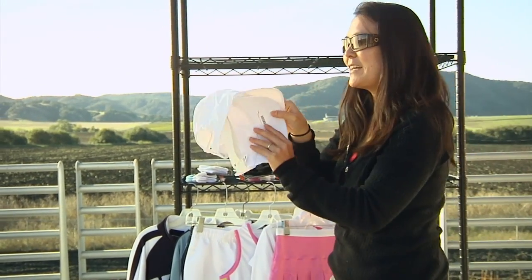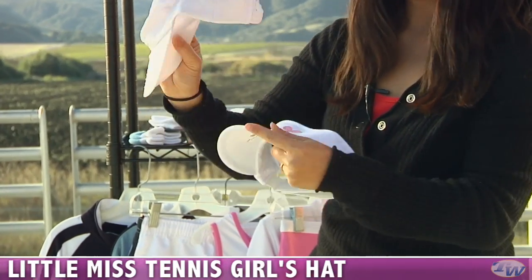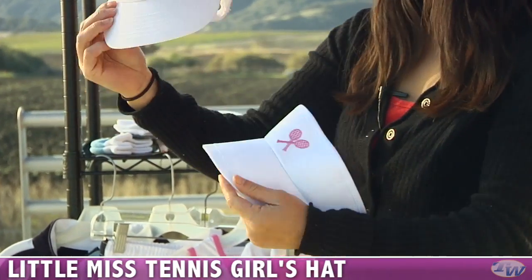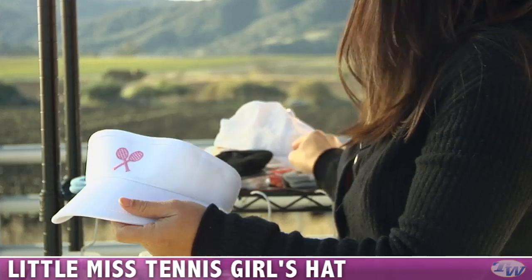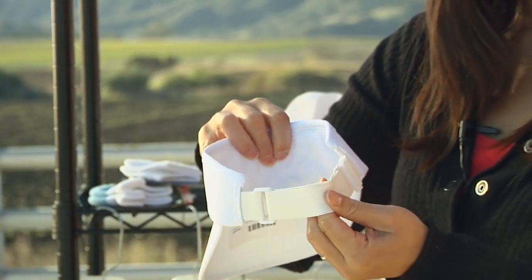To top it off, Little Miss Tennis also now has little hats for little girls. It's got embroidered tennis rackets and a nice elastic band at the back for a comfortable fit. There's also a visor style, which is adjustable with a band in back.